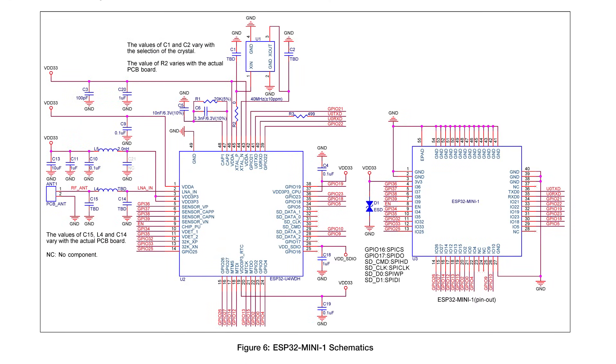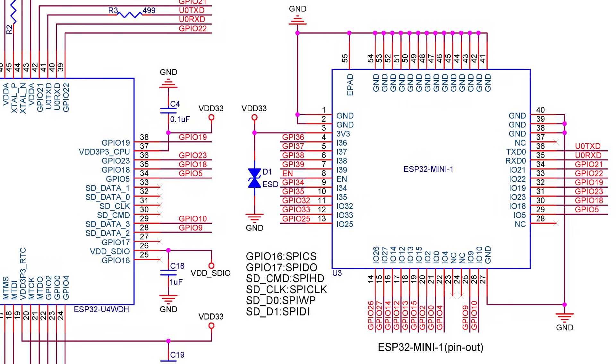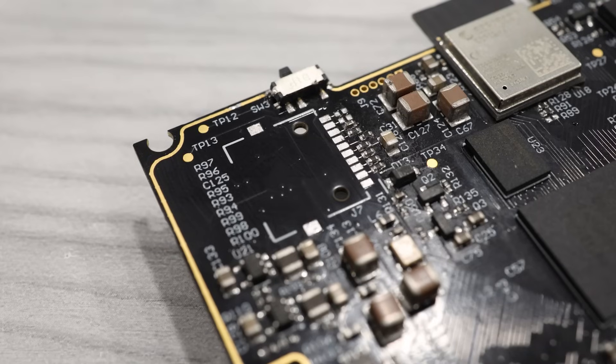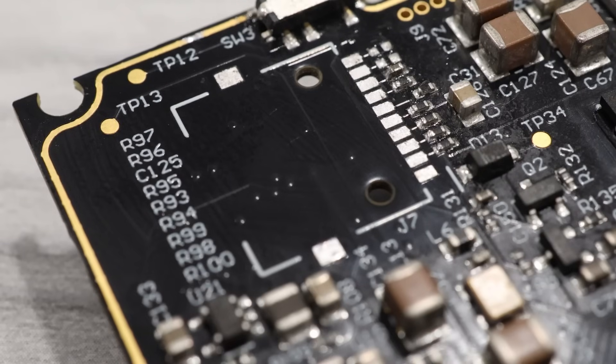I wouldn't be surprised if Mod Retro was thinking about using this module for wireless capabilities in the future — it'd be trivial for them to add functionality over a firmware update. So maybe at some point we'll see Bluetooth audio or even wireless multiplayer. Also interesting is that the ESP32 mini can support serial peripherals, and looking at the upper left corner of the board, there appears to be a spot for a microSD card module.